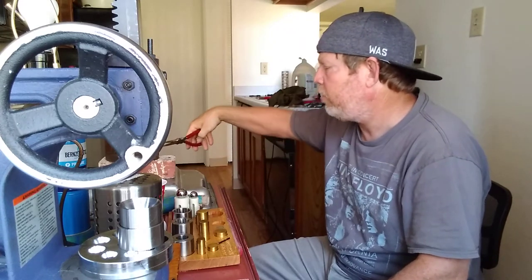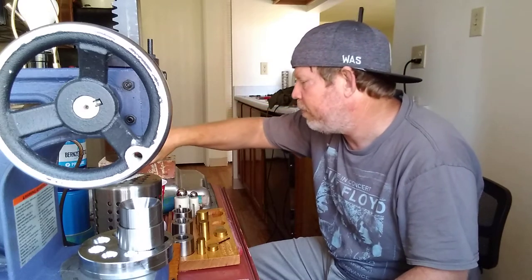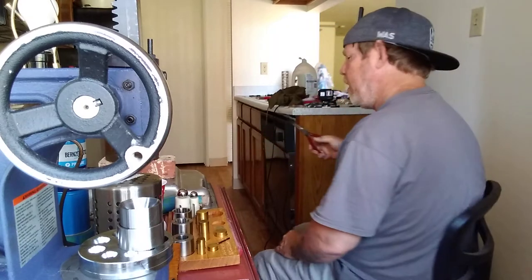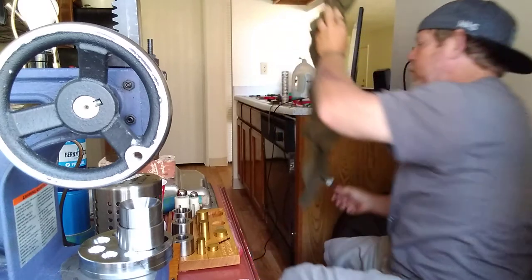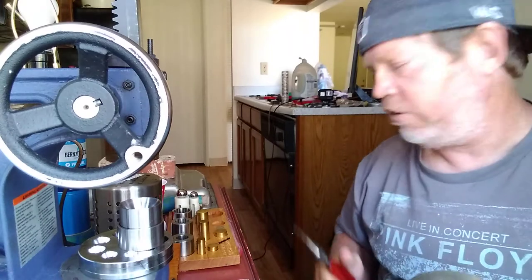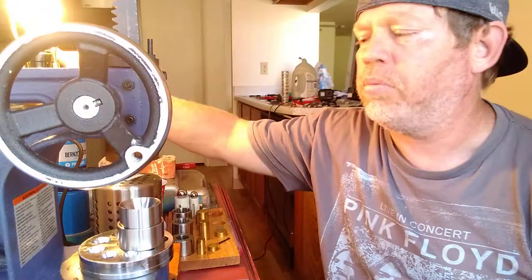I've seen other videos on YouTube where they do this thing all in one press, pressing them down really easy. Morgans are very, very hard to do. I just wanted to bring this to your attention, showing you how I press these Morgan dollars and how hard it is to press these things.